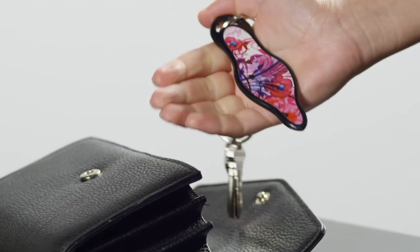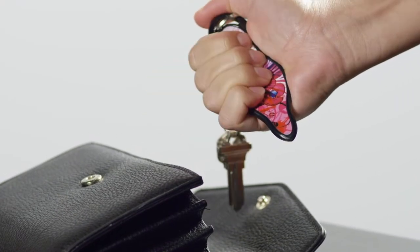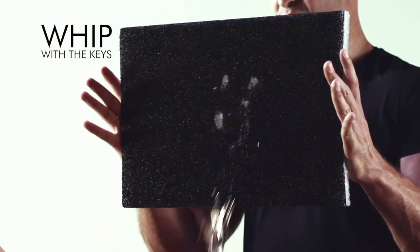Protect yourself from attackers — you can do it with Muneo. Muneo is a stylish designer keychain and a powerful tool for self-defense. It fits comfortably and naturally in your hand so you can react fast. Muneo gives you two effective self-defense options in one.